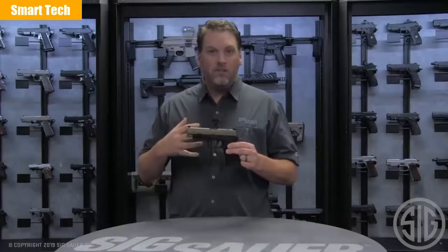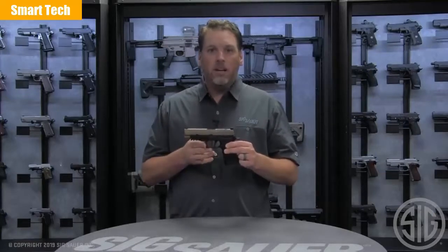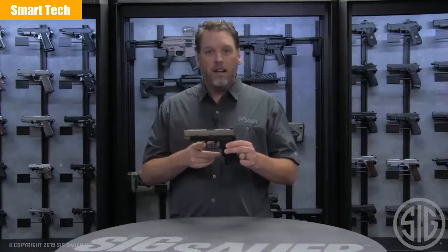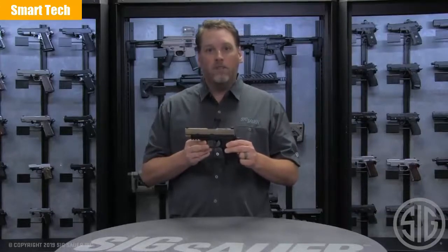To wrap up, the new X VTAC has all the features you've come to love and some new features that make it more functional. I'm sure you're going to love this pistol. Go check it out, and if you want to see more information about the 320X VTAC, go to our website at sigsauer.com, and don't forget to subscribe to our YouTube channel for all of our latest videos.